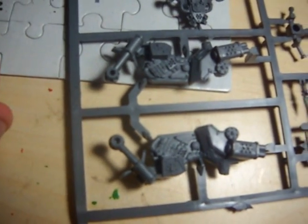And then the final sprue has the handlebars for it, two spiky bits that go on the front wheel, the two bolters, the jet jump pack, and the two halves of the bike frame.